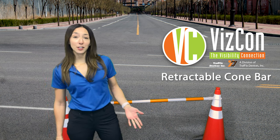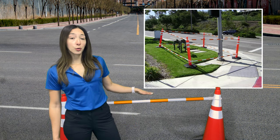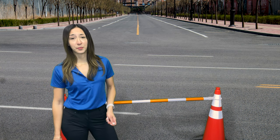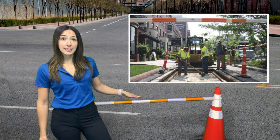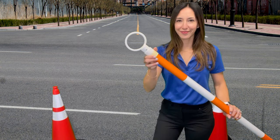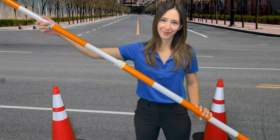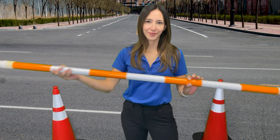Improve safety in your work zone by creating a visual and physical pedestrian barrier with a retractable cone bar and a series of delineators or cones from Traffic Devices. The retractable bar is made of a durable ABS plastic wrapped in a reflective sheeting for nighttime visibility. Each end of the retractable bar has a rugged 3¼-inch loop that easily drops over any traffic cone or delineator post.